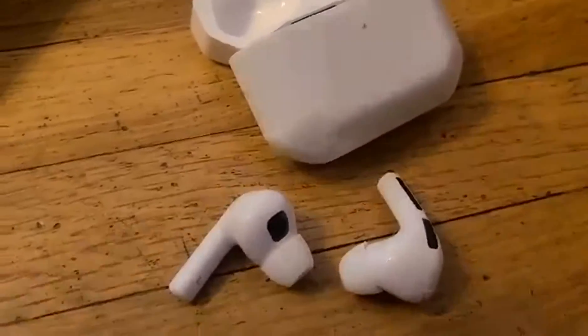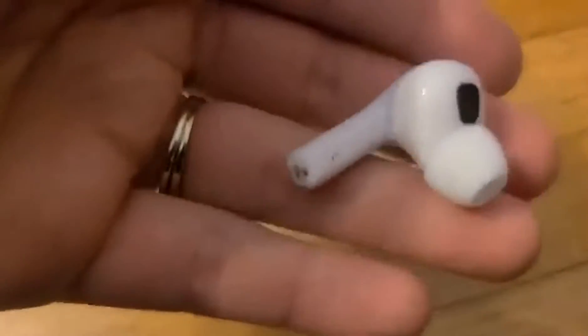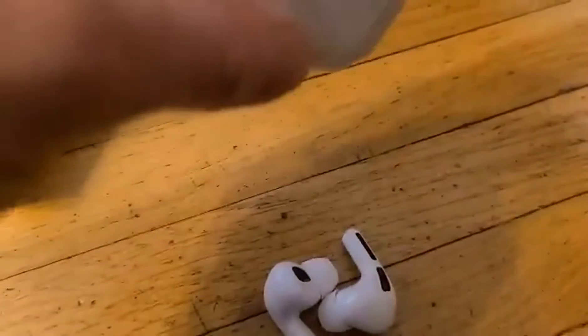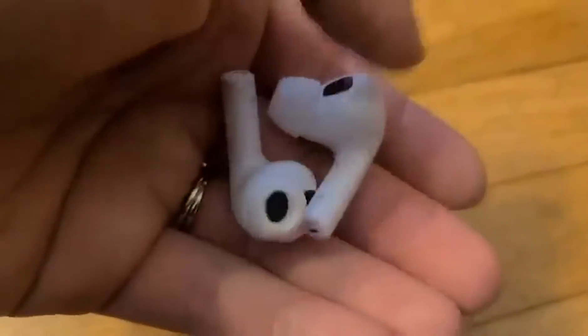They've got a type-C charging port right here and a nice comfortable shape. You can use them together or separately, and they also come with some extra silicone pieces so you can get a nice comfortable custom fit. They have a really compact case and some nice sound quality, bass, and good volume.